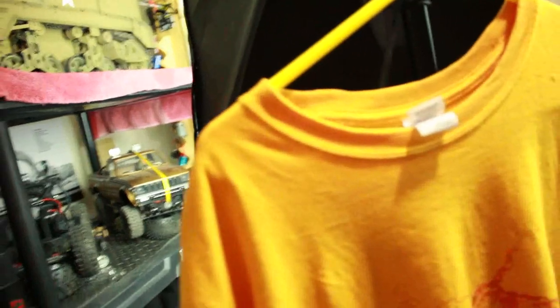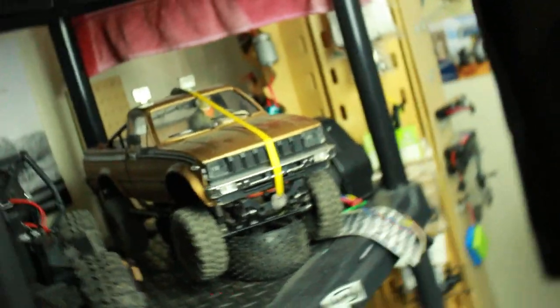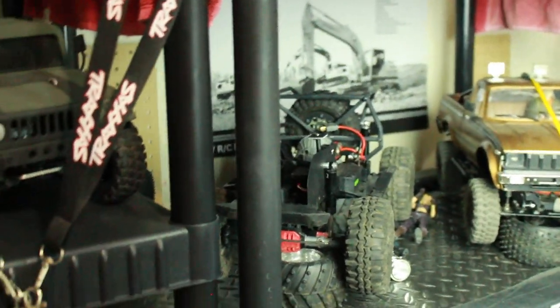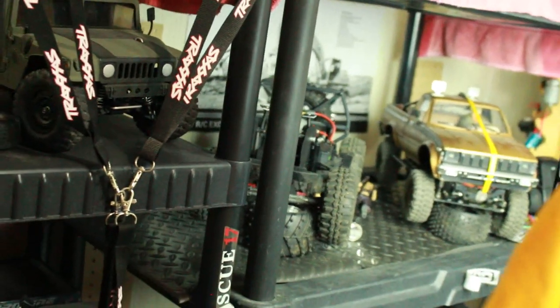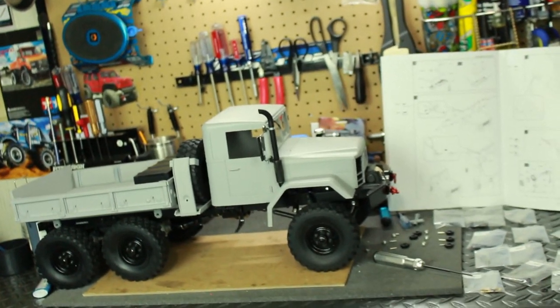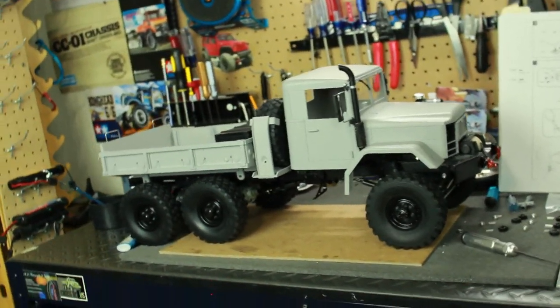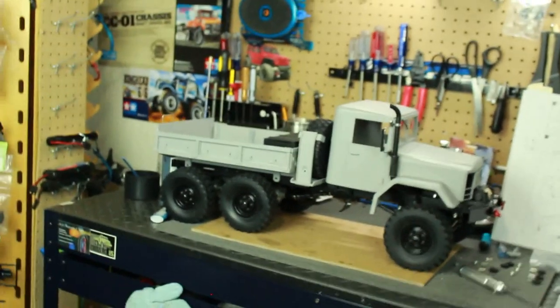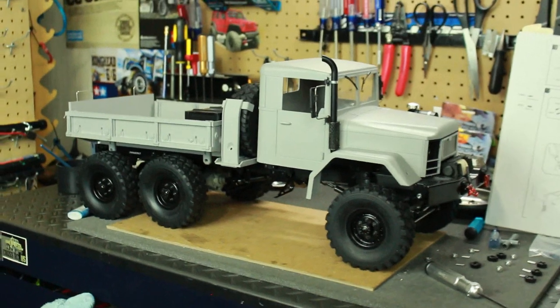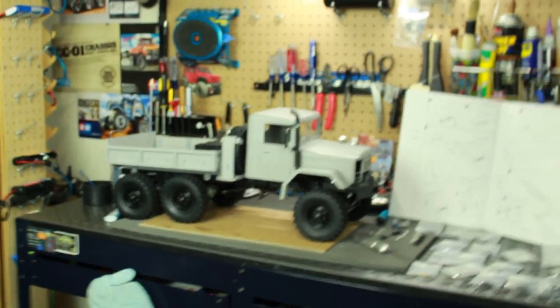I might have to redo the Humvee to match the truck. We've also got the Trail Finder over there, and the SCX10 over there without a body — that's another project in the works. But I wanted to give you guys a general preview of the truck. It's coming along, and just a little bit more work and this truck will be ready to hit the trails, rocks, mud, and water.